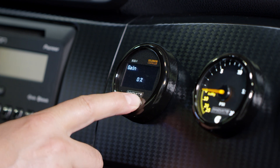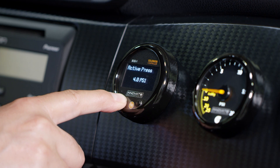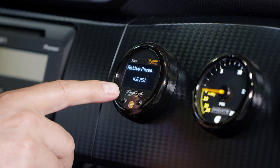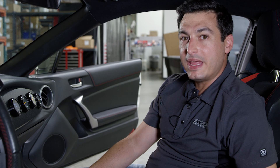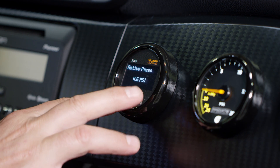To change a menu item, press and hold the left interface button again and it will flash, indicating that you are ready to make a change. From there, use the left or right interface buttons to either increase or decrease the values of your desired menu change.